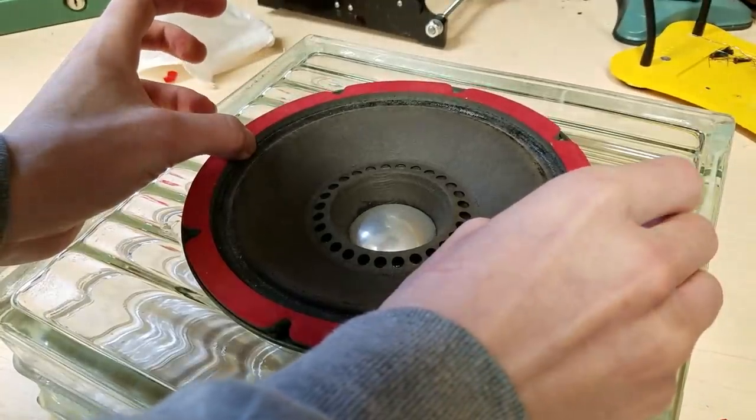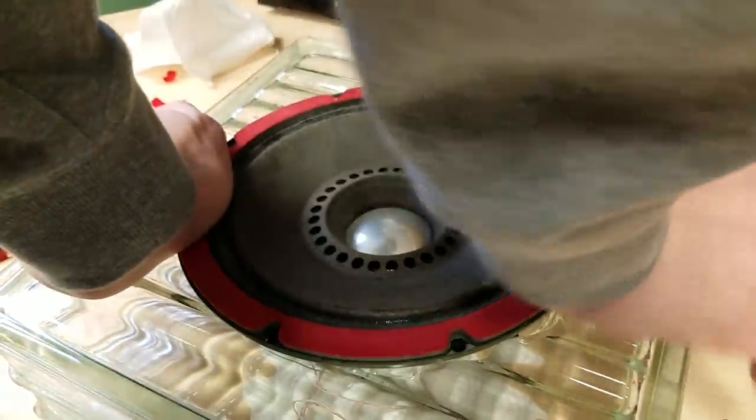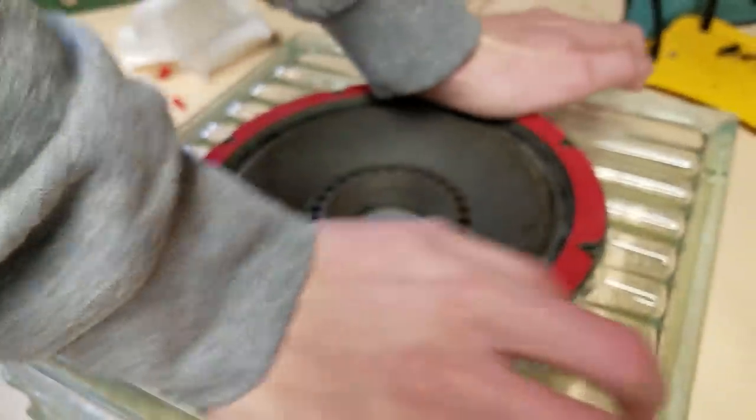I stuck the speakers to the enclosures using some heavy-duty double-sided foam tape. This stuff is incredibly sticky, and when you have a non-porous surface stuck to another non-porous surface, it actually forms a very tight bond. If you look closely at these speakers, you'll see the faults — they're not perfect. But it was really cool to play around with this, and I think that the speakers are still structurally sound enough to be used. Let's hear how they sound.